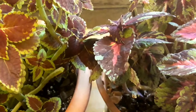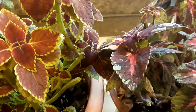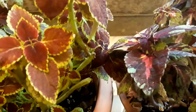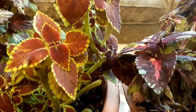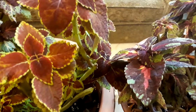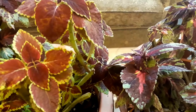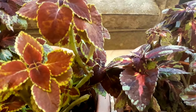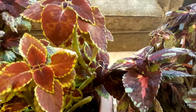Keep them moist in bright indirect light for about 6 weeks, at which time they should have enough root growth for transplanting to larger pots — or you can keep them in the same pots. Move them to a brighter location such as a sunny window. You can also root coleus in water and then pot them once they root.